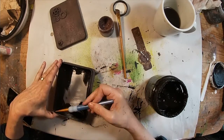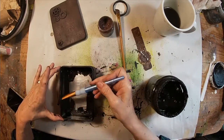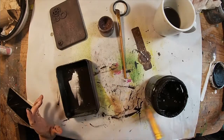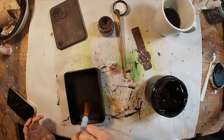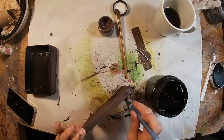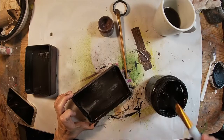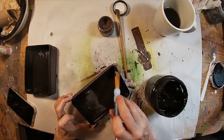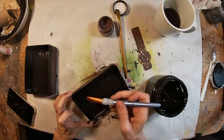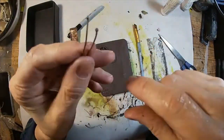I'll set this aside and allow it to dry. I just really like the coverage that black gesso gives — it goes on so nice and smooth and it looks much better than trying to get an acrylic paint on something, I think. So I'm going to set that aside and allow it to dry.